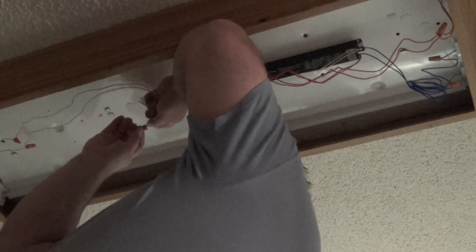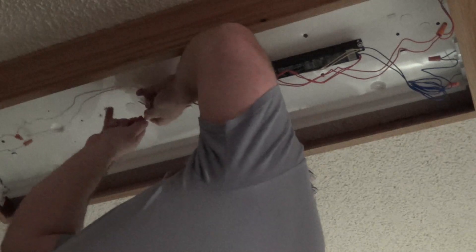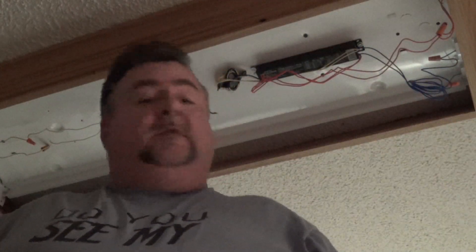I'll go ahead and make my wire nut connection here. That's going to be the white neutral to the two yellow sides. Yours might be different colors, but the yellow side has two wires coming off, whereas the hot side is going to have twice as many.